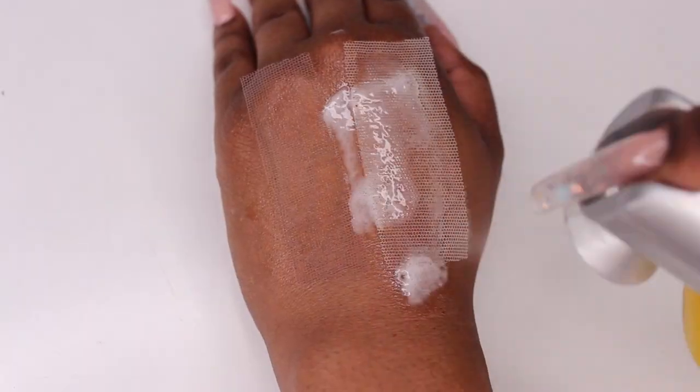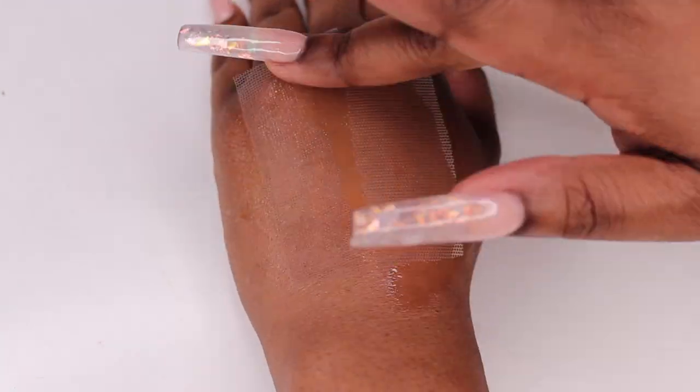Let's zoom in and get a closer look. As you can see, the new HD clear lace does disappear right into the skin. It is breathable and it does melt into any complexion.